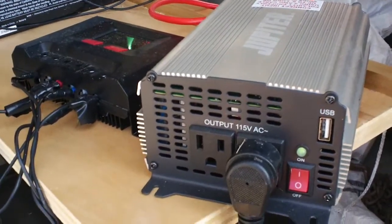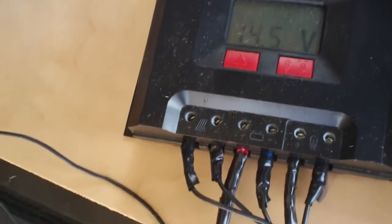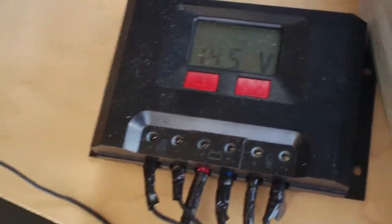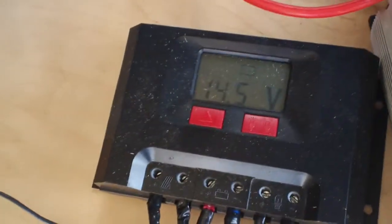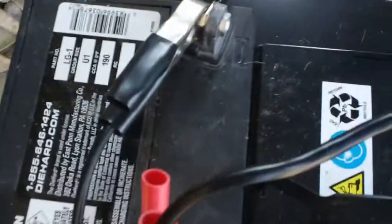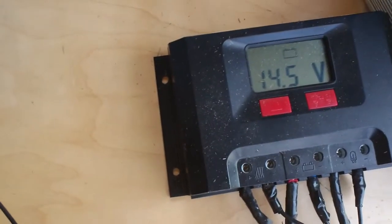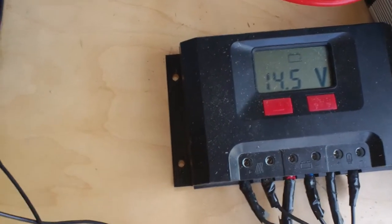I picked this inverter up at Harbor Freight for about ninety dollars. The solar controller is one of the better ones with 500-watt capacity, so you can't hook the inverter directly to the controller because the 500-watt limit will be exceeded by the refrigerator's startup surge. You need good-sized cables and hook them directly to your battery bank. This inverter's negative connects to the battery negative, and the positive goes to the solar controller.